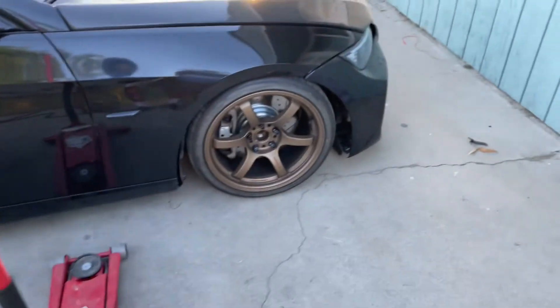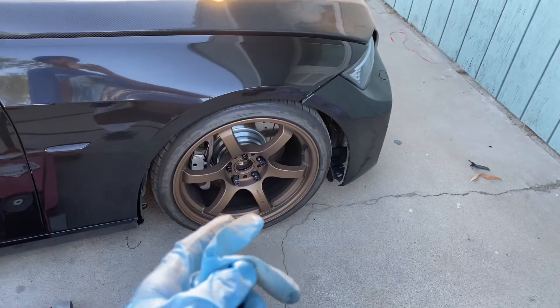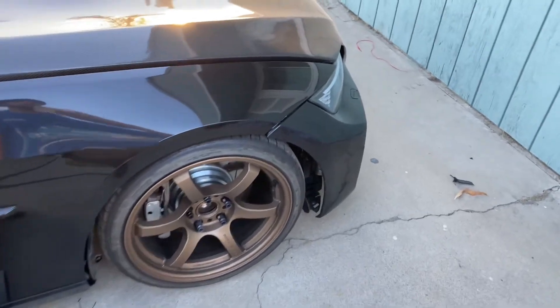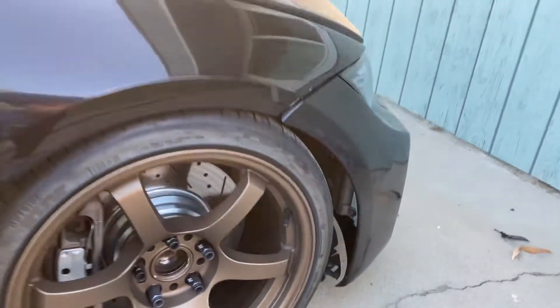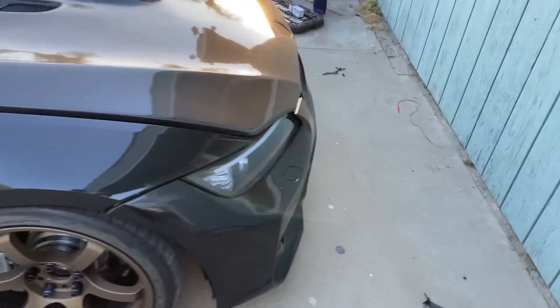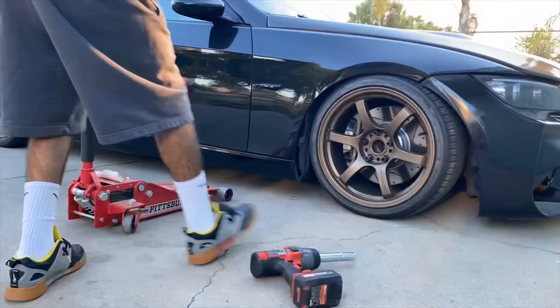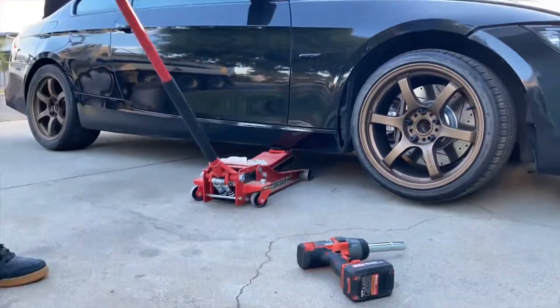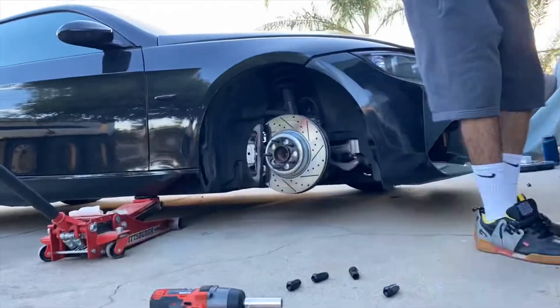You're gonna want to lift up the 335i so you can take off your wheel. You don't have to take off your wheel and tire, but it's easier so you can get to the headlight easier, instead of just turning the wheel. I'm pretty low, so I gotta take it off. First I'm gonna jack up the car and take off the tire.